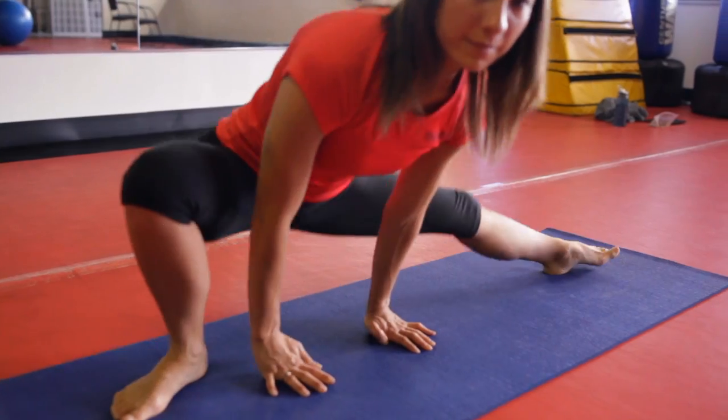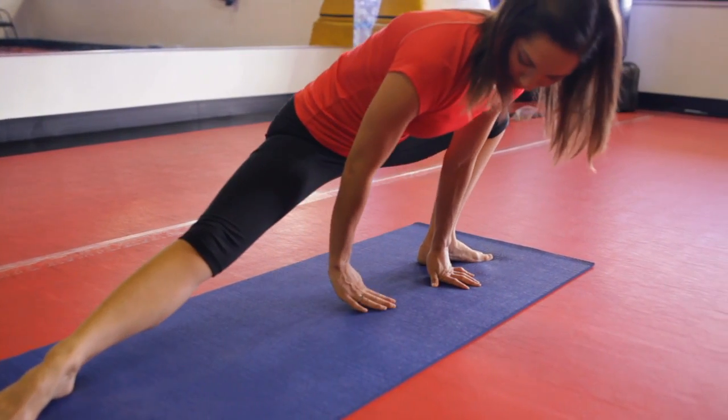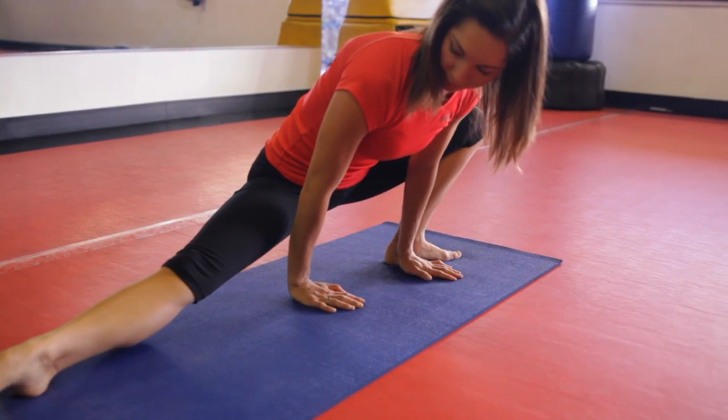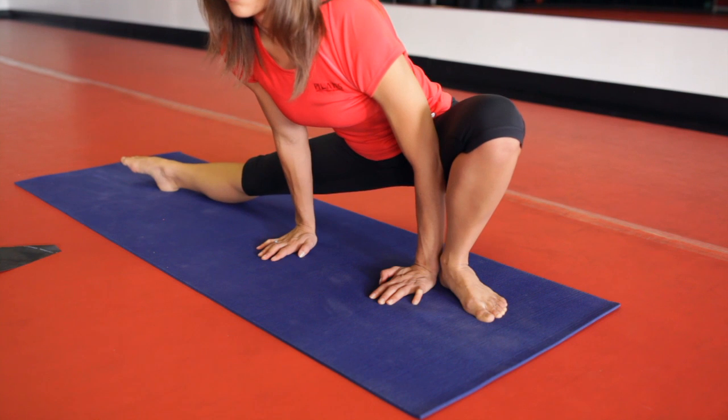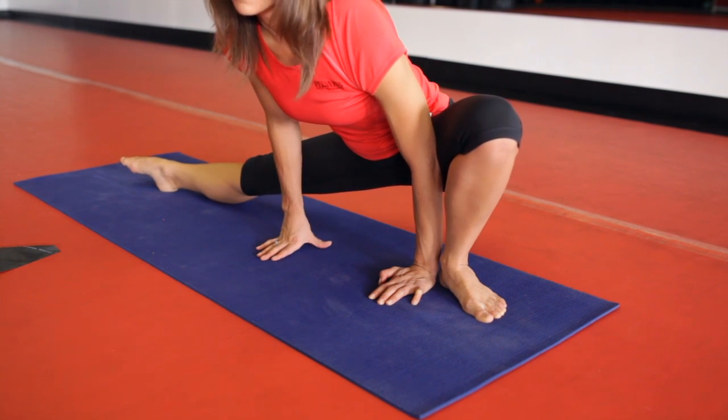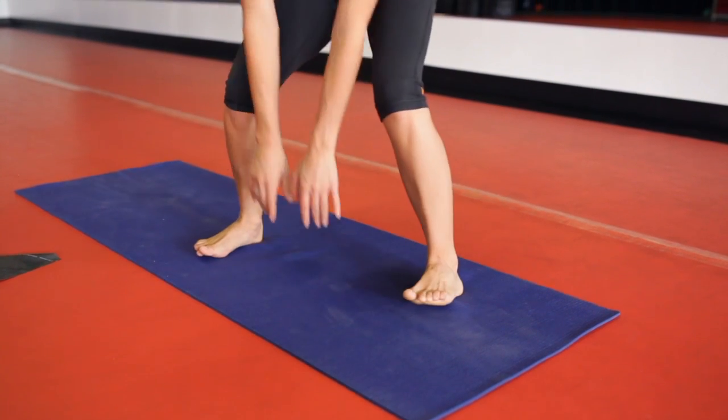Once you feel nice and lengthened, go ahead and switch to the other side. Coming into the same position, taking that left knee over the left toe, lengthening the right leg and increasing the flexibility in your right inner thigh. Slowly stand up, and those are three great stretches for cheerleading and dance routines.